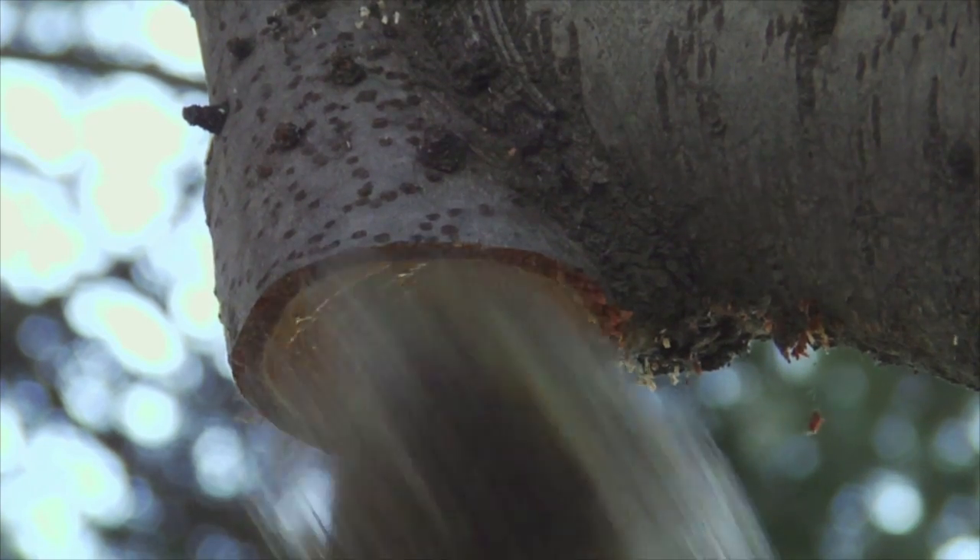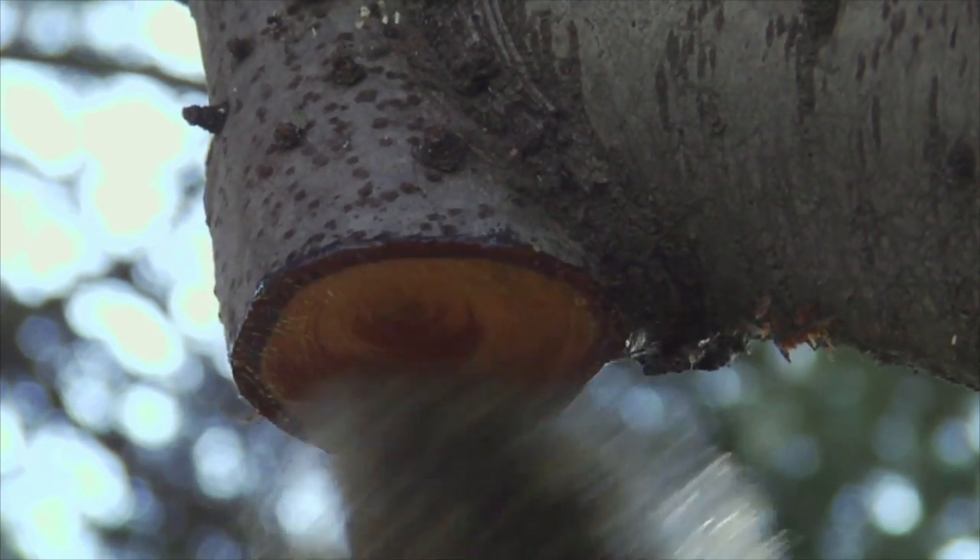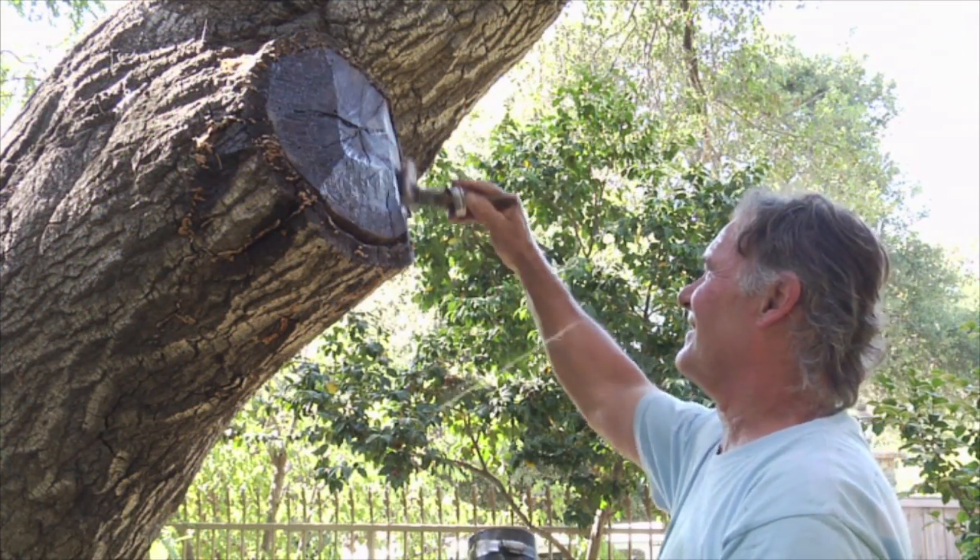We'll go ahead and take an excision and paint that end grain — just a thin coat, covering the whole end grain, not the living tissue, only the excision cut. Treat that wound and give the tree a chance to wall off and cope with that injury. We want to slow down that decay process.